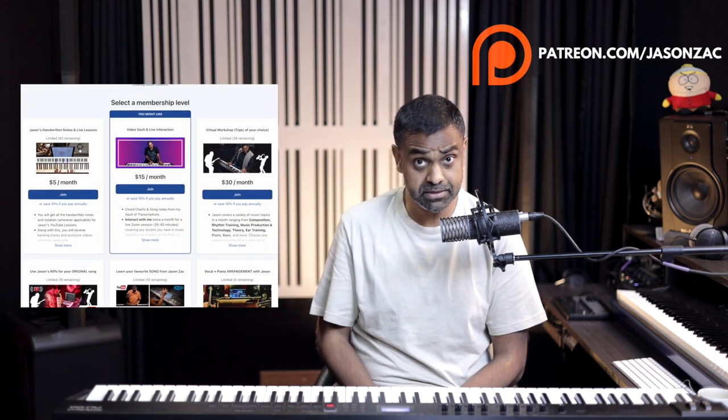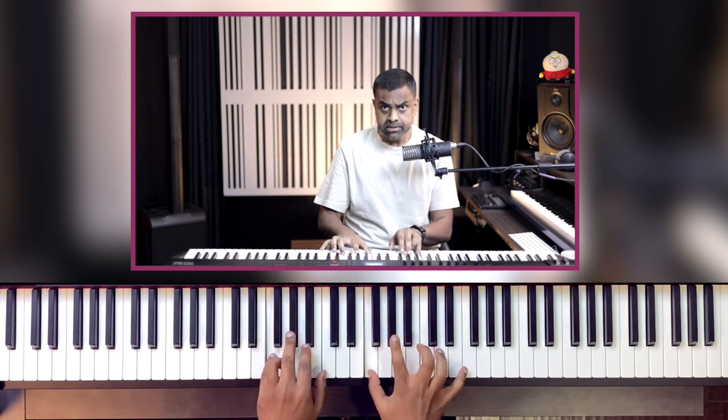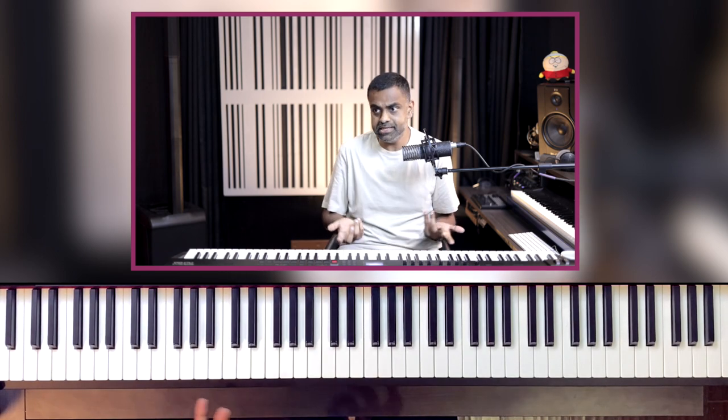We are in the key of F minor. F minor has four flats: A flat, B flat, D flat, E flat. F minor is very similar to the A flat major scale. What we find with rock songs is we tend to always rely on playing music in minor keys or minor scales, and this one is no different — it gives you that more epic vibe and that more emotional sound. So this is on the F minor scale.